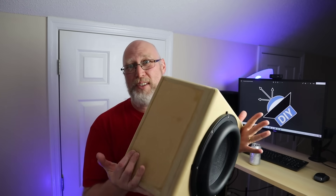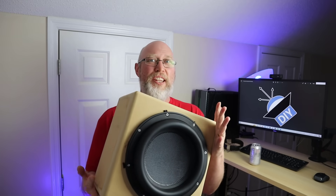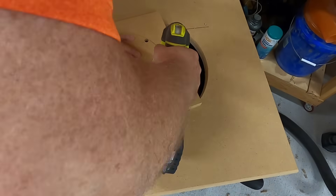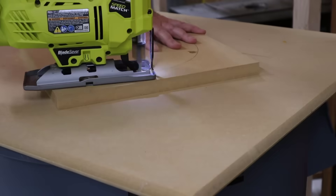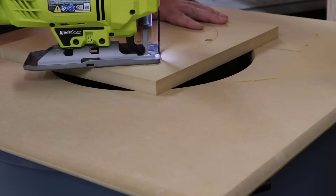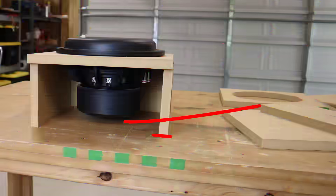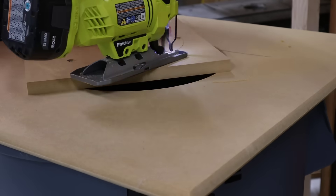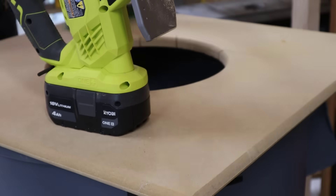And then we have this absurdly small enclosure — but it's not actually ridiculous, because a lot of people find themselves trying to cram subwoofers behind or under the seats in a pickup truck. The small enclosure is going to be 0.4 cubic feet, shooting for a QTC of 0.862. It's so small there's not enough clearance on the back — it physically fits inside, but the magnet has a vent that needs room to breathe.